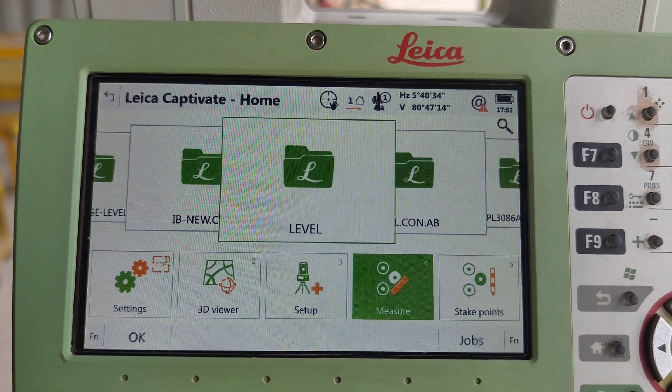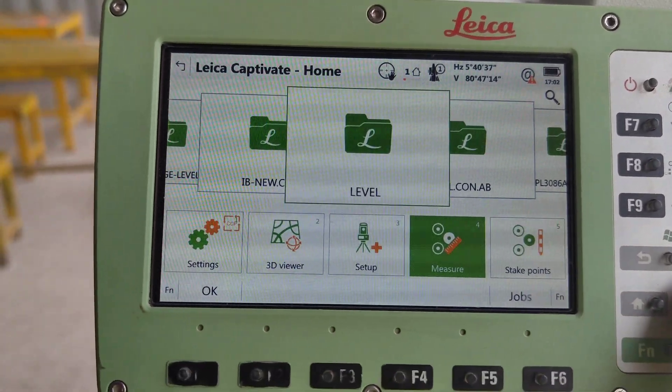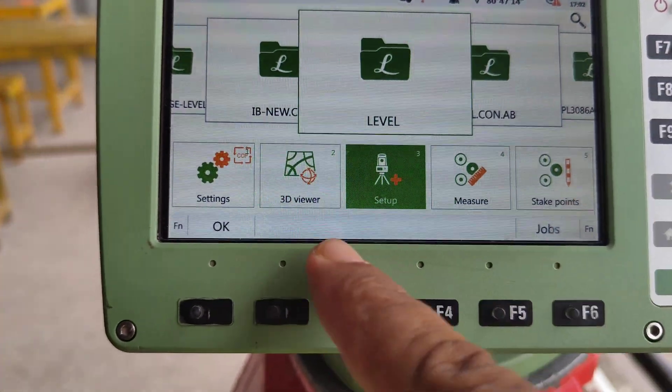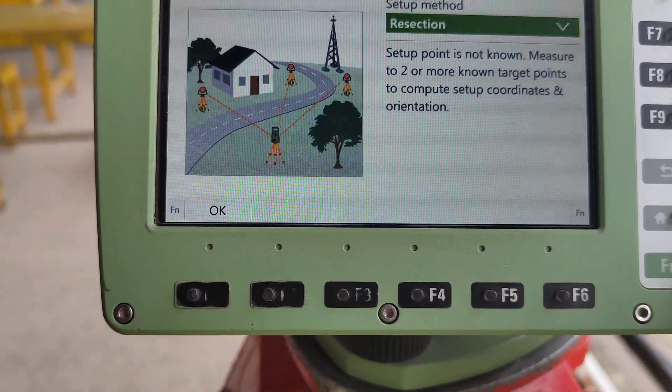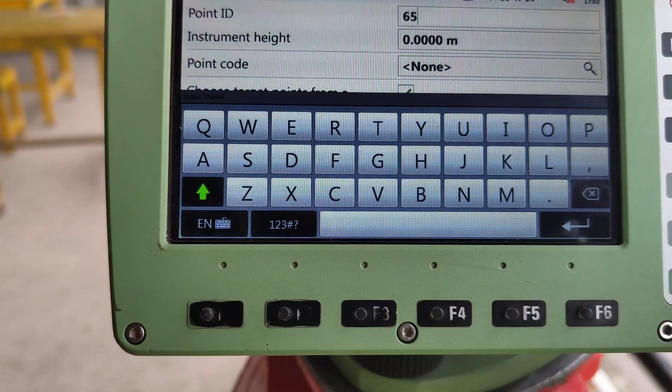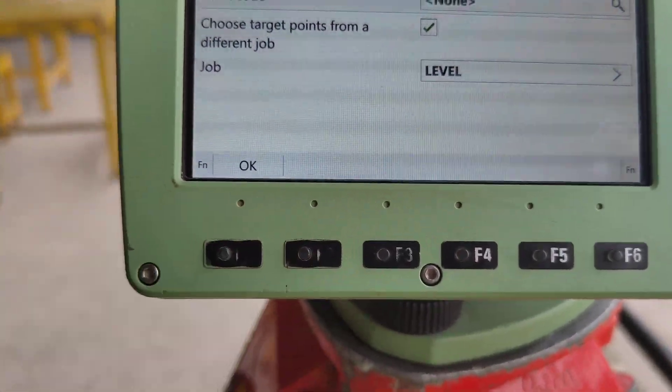How to mark level by reception method? First we need to select the folder. This folder is R.5. After down, set up. Reception. Put any one ID. Save.